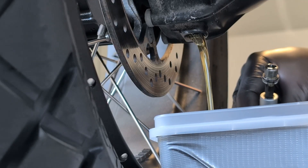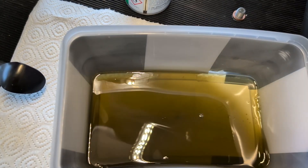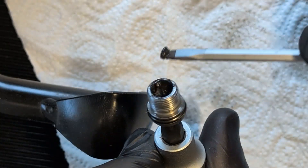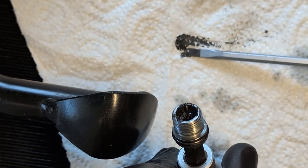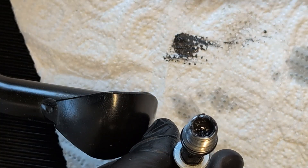Here I am checking for chunks in the oil. None were found — very good. The drain plug is magnetic. Using a flathead screwdriver I remove the magnetic residue from the hole. Dark goo in this plug is normal, but metal bits are not.